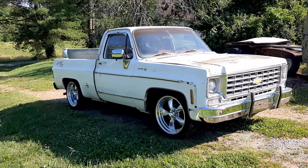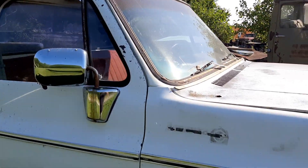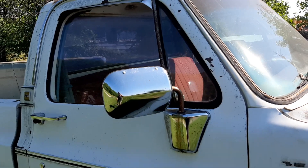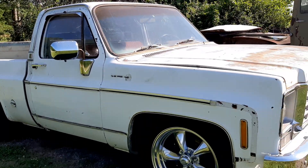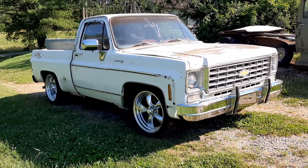I'm not one of those that brags on my own stuff, I'm really not. There's a whole lot nicer vehicles out there, that's for sure, but I guess just because it took so long, I'm proud to see it to this point.